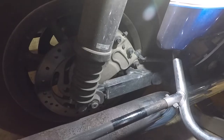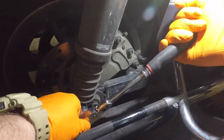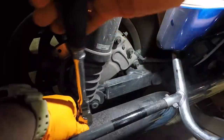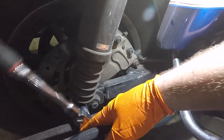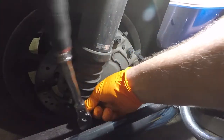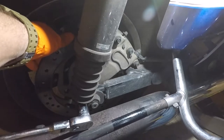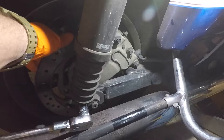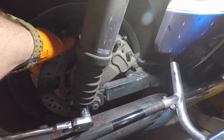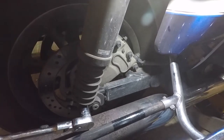I do things a little differently. I don't take the exhaust off because they can be a pain sometimes. What I like to do is have the bike supported and just lift it up — or lower it down just enough to where the tire touches the ground.